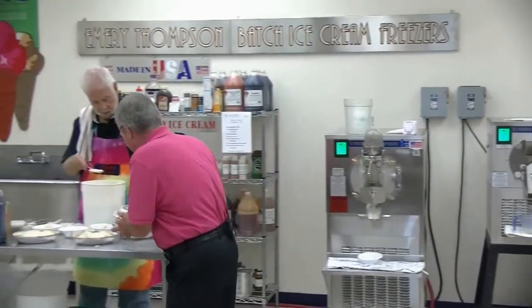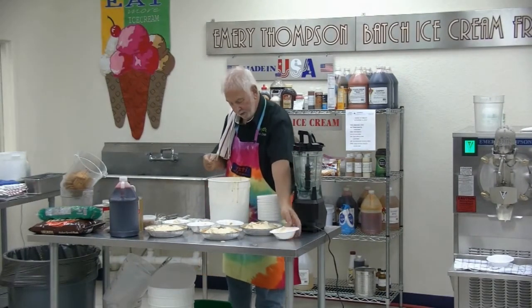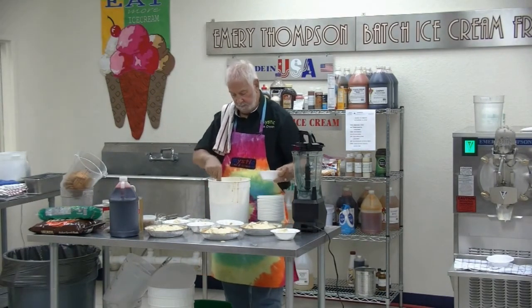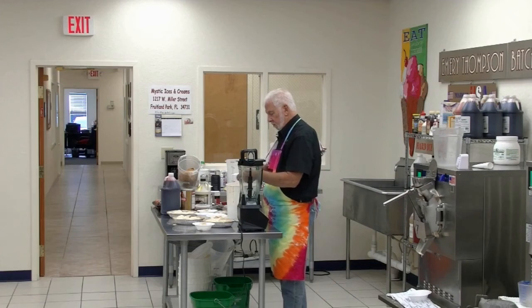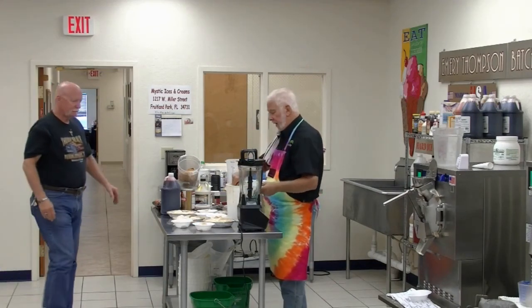We're falling behind — ice cream-wise. Come and try some of this. And if you want a pie, just ask Steve. He'll be happy to give you one.